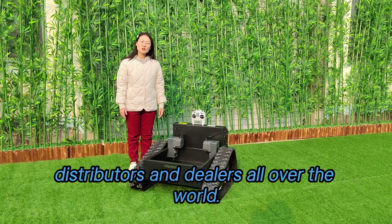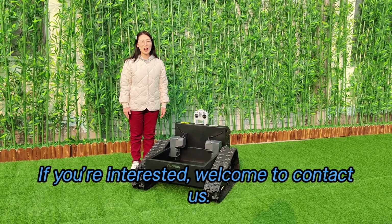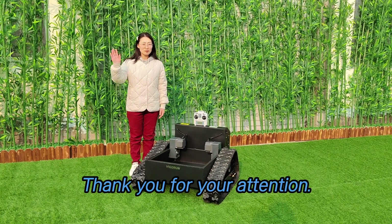We are looking for distributors and dealers all over the world. If you are interested, welcome to contact us. Thank you for your attention. Bye-bye.